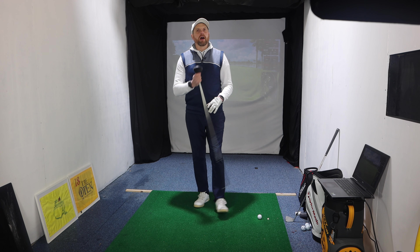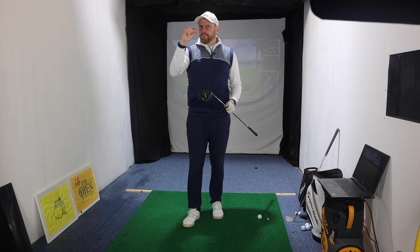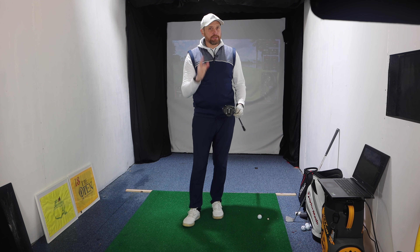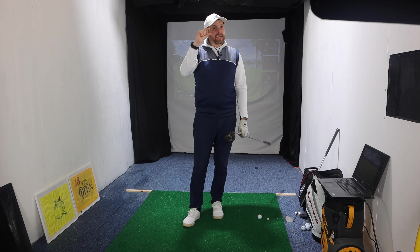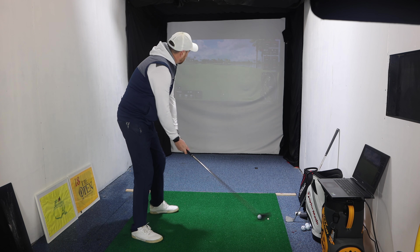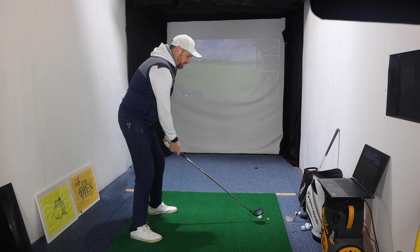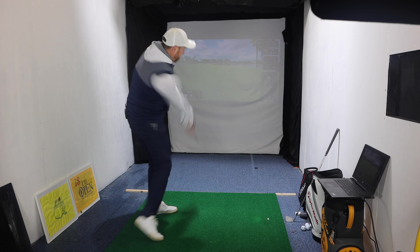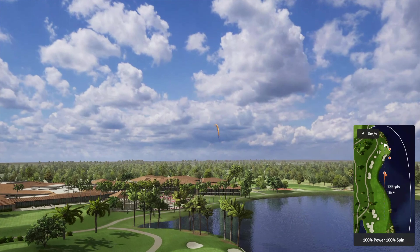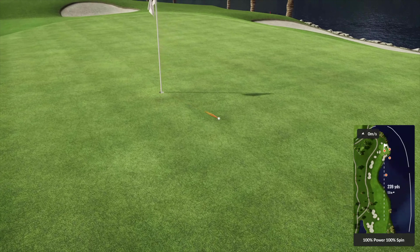If you're generally somebody who's good off a little tee or fluffy grass with irons and fairway woods, this is still for you — you're probably still making this movement but getting away with it because the ball's up in the air. Three wood here, but the same feelings apply whether you use a five wood, seven wood, or hybrid. Same technique — and it will absolutely transform your game.